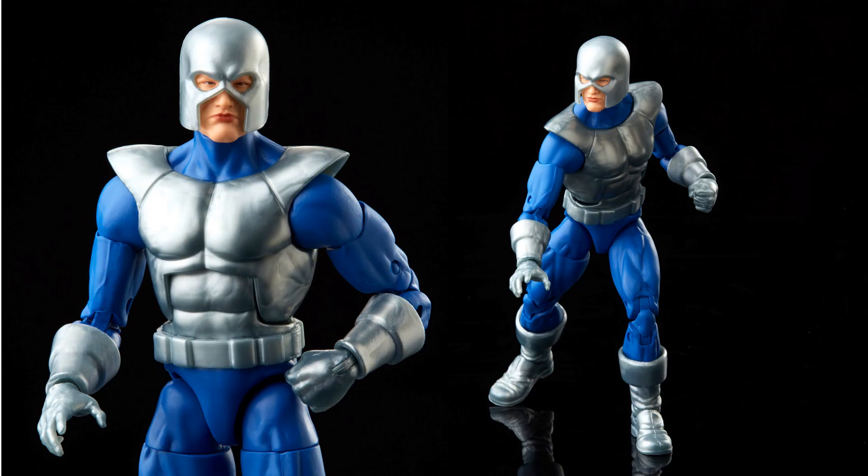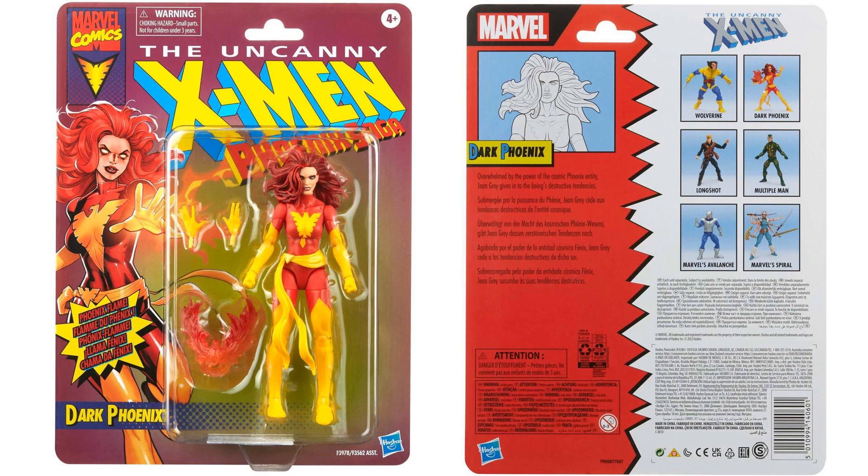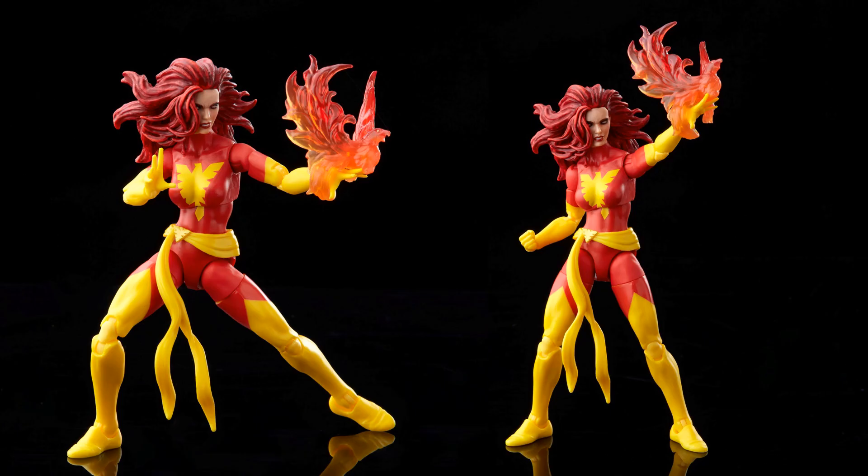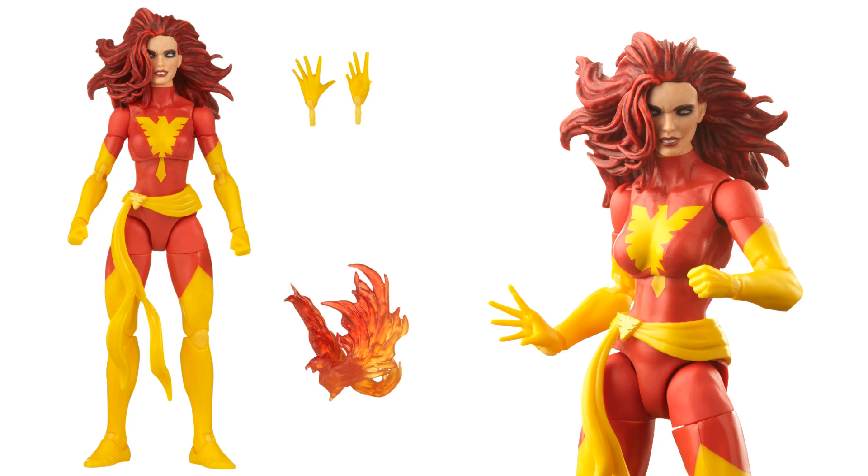Next we have Dark Phoenix, which we've seen before in a two-pack. She's on a vintage card back with that crazy hair and the Phoenix Force effect piece. She comes with open and fisted hands, a flowing belt with the Phoenix symbol on it. It's a very nice shot of Jean Grey as Phoenix.